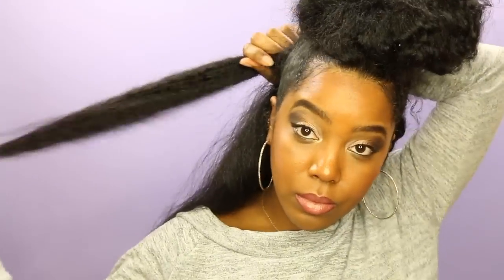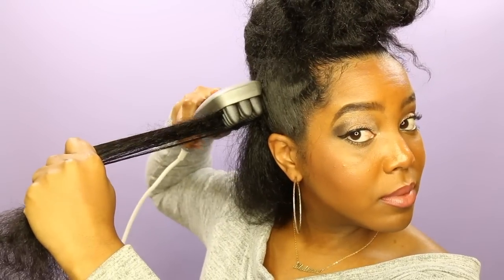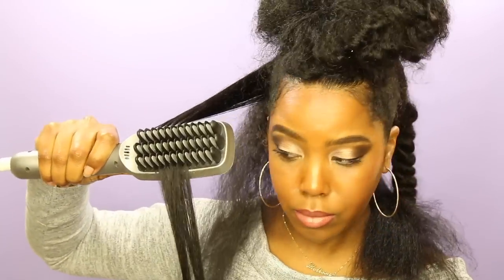My honest opinion is that it definitely cut down on my styling time. If you don't necessarily have a technique or know how to flat iron your hair with a normal flat iron, this is literally mad easy — if you know how to brush your hair, you can use it. I want to show you guys quickly: this is after one pass, and then this is going to be after two or three passes.